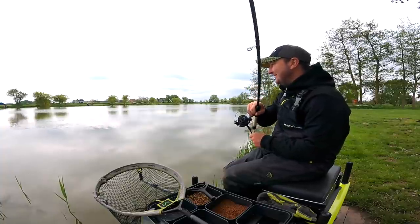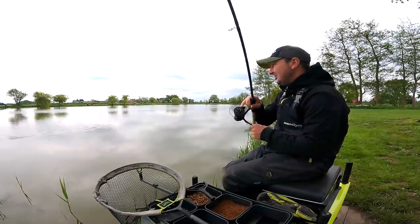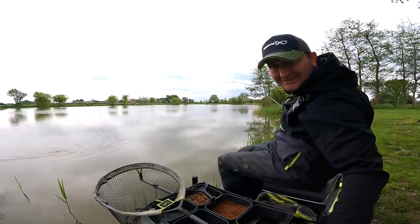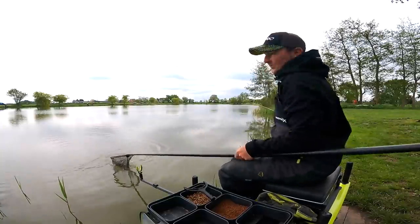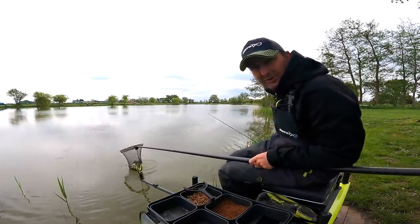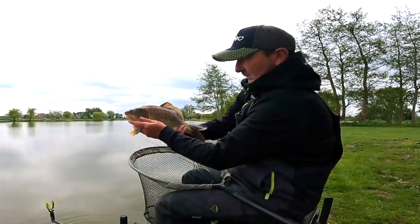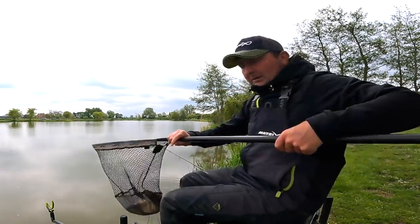It's one of those occasions when you've got to believe they're there because you can see them, even though you cannot get a bite. I've shallowed right up — I'm not sure what this fish is, it was coming in like a bream but I think it's an F1. This is my second cast at that new depth. Whether I've actually worked out that the fish are at that depth I don't know — sometimes you make a change, catch fish straight away, and then don't catch on it again. But it's quite a chunky fish, certainly worth ringing the changes.